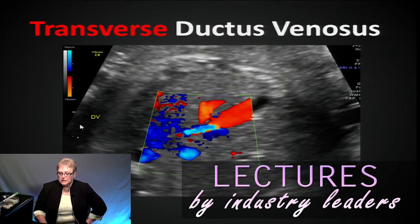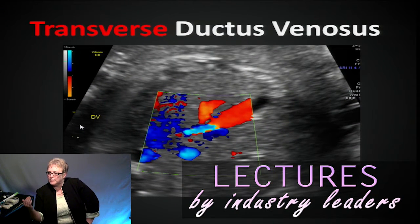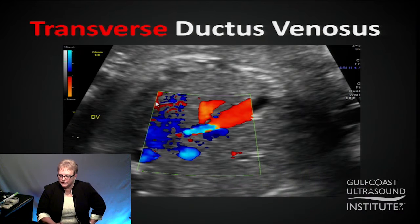One of the other things we'll look at is the ductus venosus. A lot of people have a hard time getting this. You'll see I've purposefully turned up my color gains and decreased the PRF so that I can have a little aliasing here, because if you're looking at the umbilical vein, that's going to be the area of the ductus venosus. So just turn up your gains — it's not pretty color-wise, but it's telling you exactly where to put your gate for your spectral analysis.